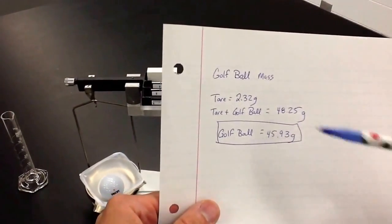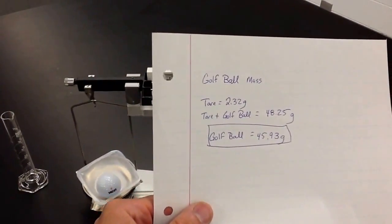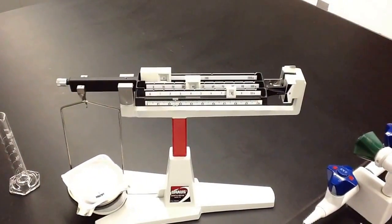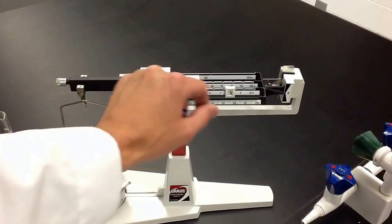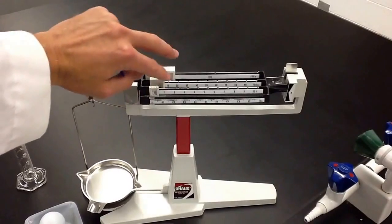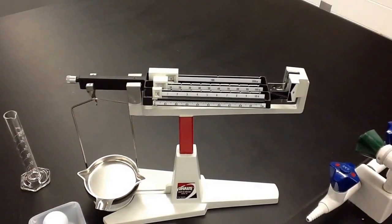That's the work you need to show each time. That's how you use the balance. When you're done, make sure you put everything back to zero — slide these back to zero — so that's all set for the next person.